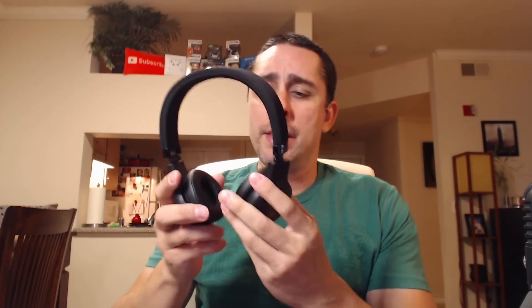I wear these at the gym, and one of my subscribers asked me about sweating — does it ruin the headphones? No, it doesn't. I sweat quite a bit and it doesn't get into the headphones or do any damage. Other than that, they work great.